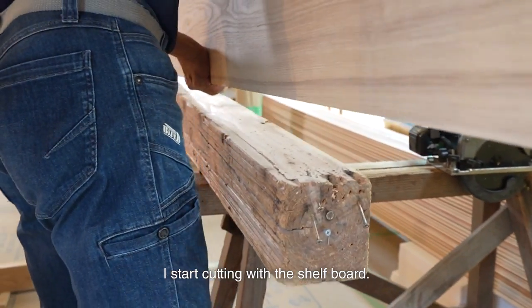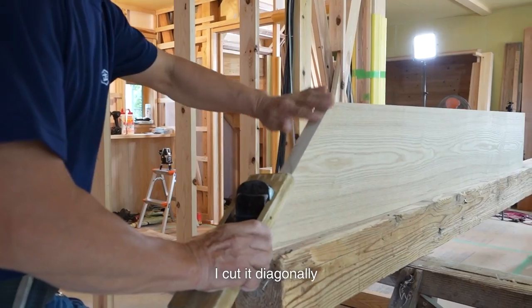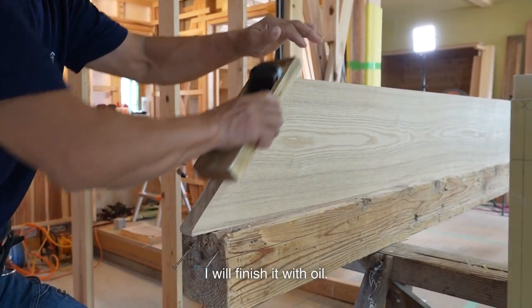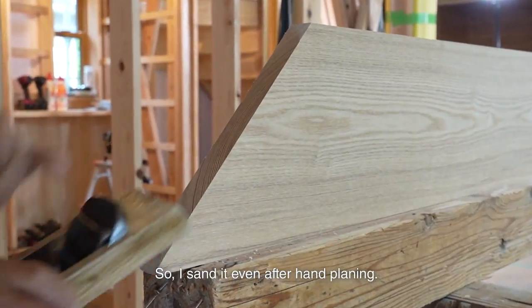I start cutting with the shelf board. I cut it diagonally and finish it neatly with sandpaper. Of course, since it is Japanese ash, I will finish it with oil. So I sand it even after hand planing.